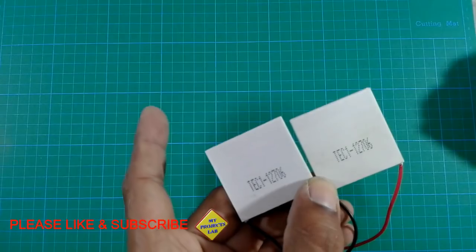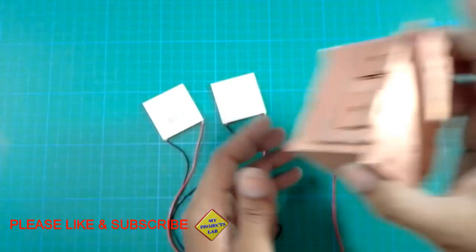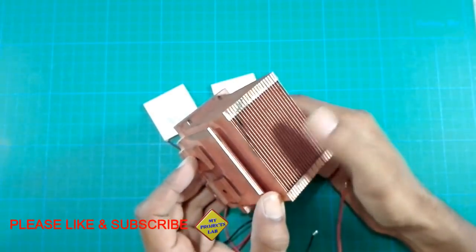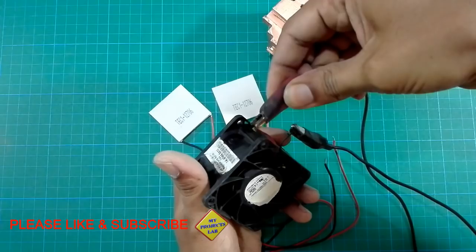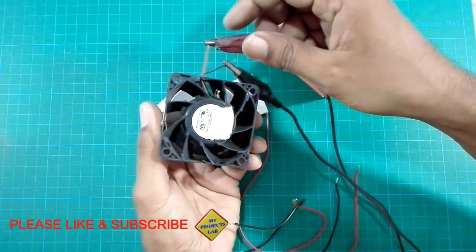These are two TEC 1-12706, 6 amperes each Peltier modules. This is a large copper heat sink for best performance. This is a powerful 12 volt 2.5 amperes cooling fan — you can see the speed and power of this cooling fan.